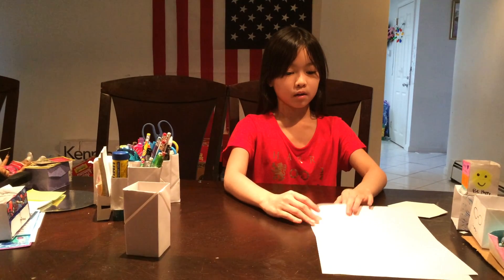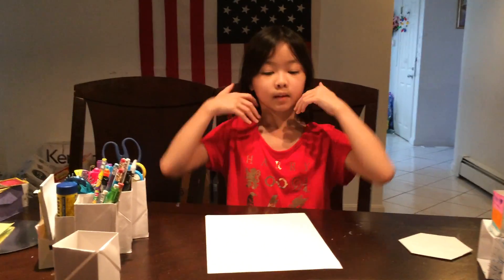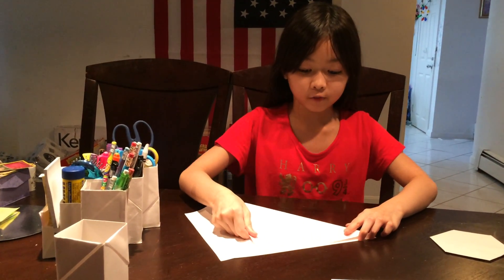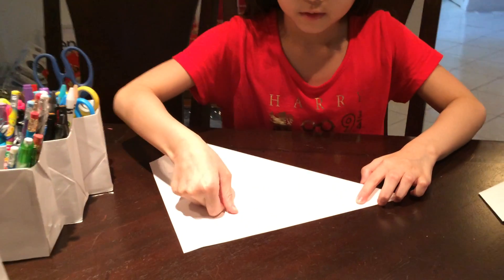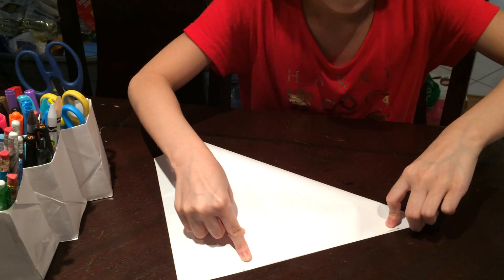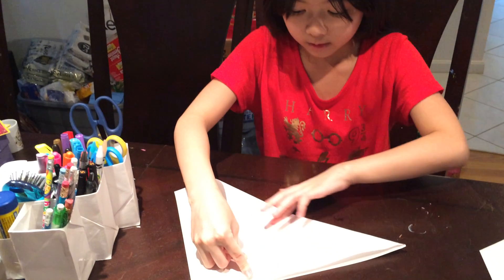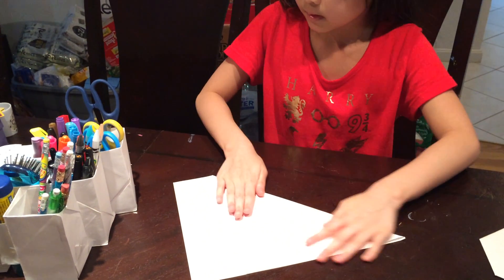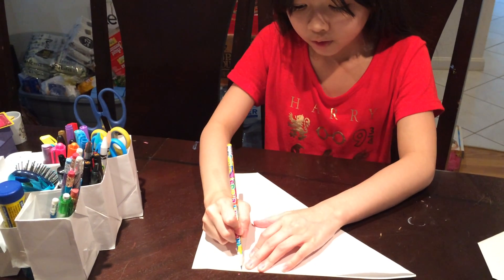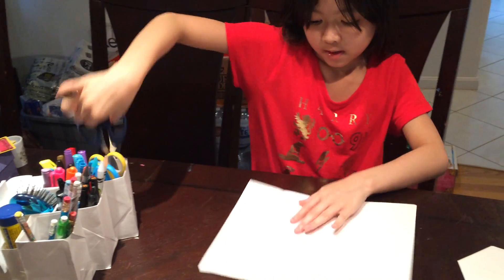Today I'm going to be using white blank paper. First of all, you're going to have to carefully fold this right up here and make sure that they line up. It's okay if they don't line up because you can easily and carefully cut it. If you want to be extra careful, you can take a pencil and trace the line. Now cut it.